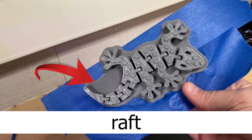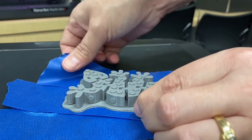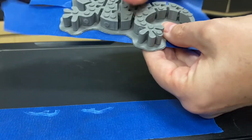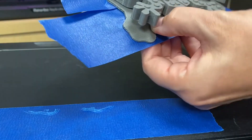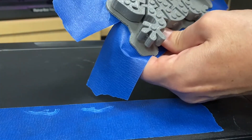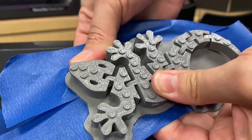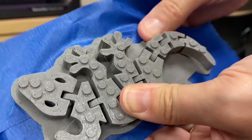The next step after lifting the tape and removing the model from the print bed is to remove the 3D model from the raft. There's a snapping or cracking sound that takes place when removing those two. As long as the print has printed successfully, it should remove from the raft quite easily.